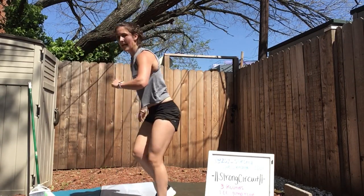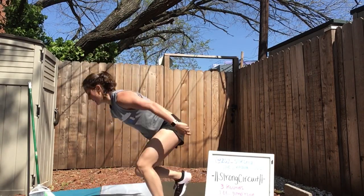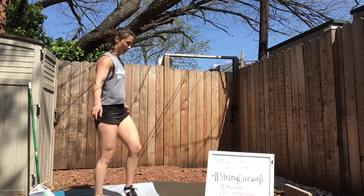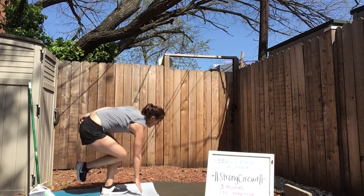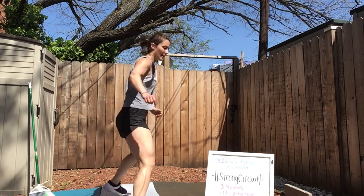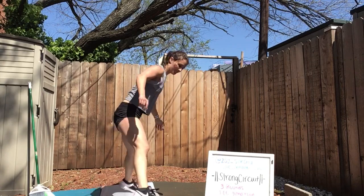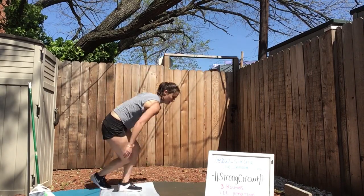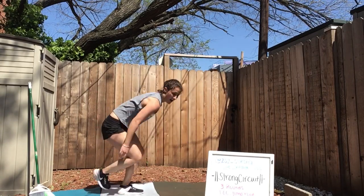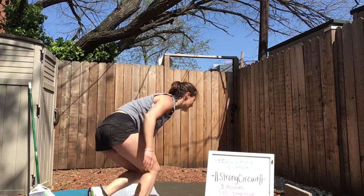Skaters or lateral lunges — either one. We're going for that minute. Switch directions. Try to balance, tap the floor. If you've been doing these, try to at least get lower. 30 seconds — 20. All the way to the end here.